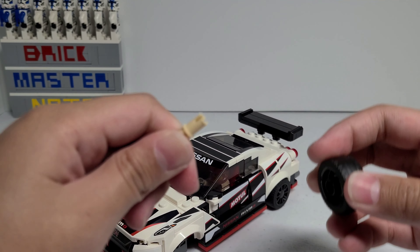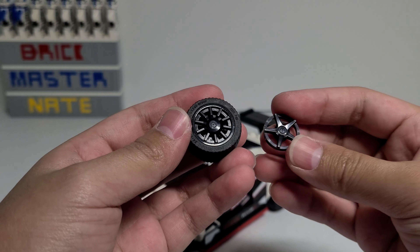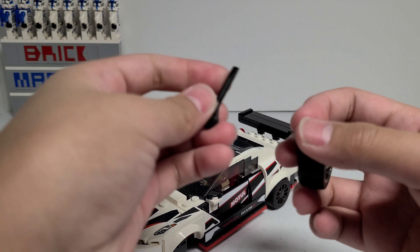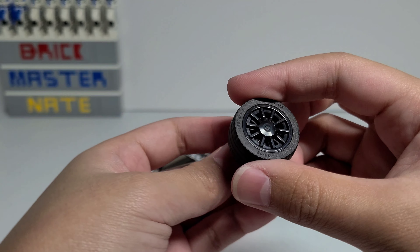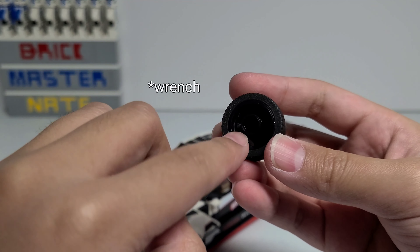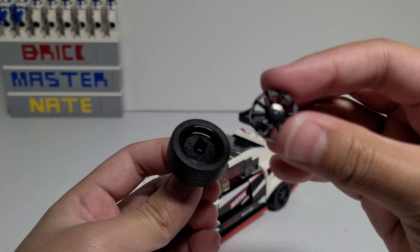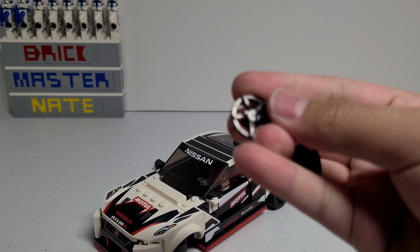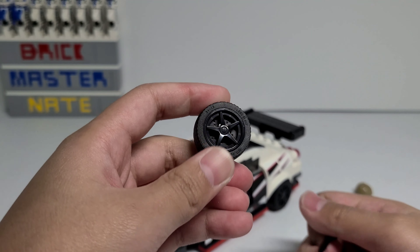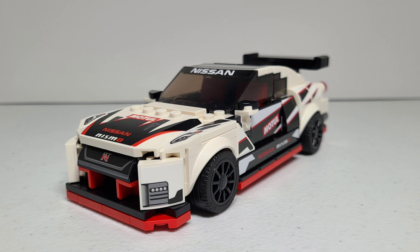The wheels look pretty cool. They're just attached using this axle and pin. The set comes with alternate rims, and the way that you take them out is by using the wrench that's included. You flip the wheel upside down and just shove the tire into the Technic hole, and it will push out the piece so that you can replace it with the new one. You place it on just like before, and there you go — now it's replaced.